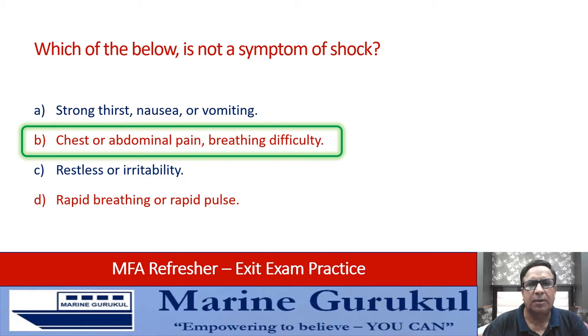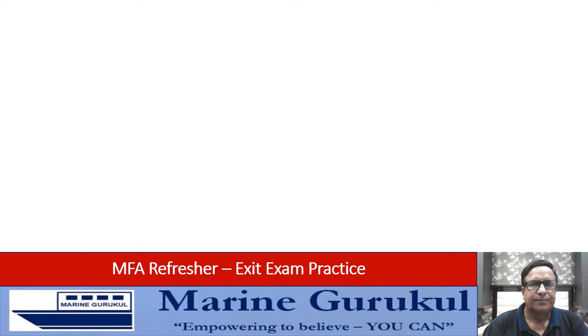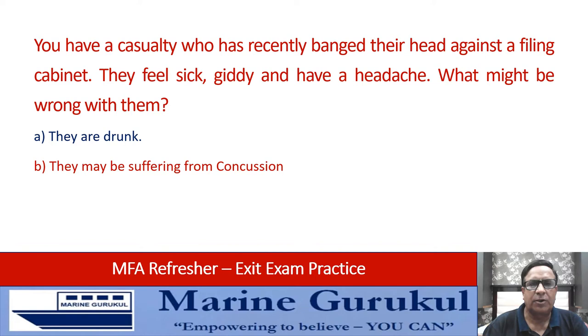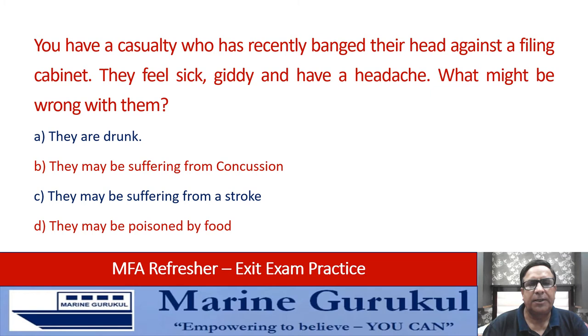You have a casualty who has recently banged their head against a filing cabinet. They feel sick, giddy, and have a headache. What might be wrong with them? They are drunk, suffering from concussion, suffering from a stroke, or poisoned by food. In such a case, there is a high chance the casualty is suffering from concussion — the answer is B.